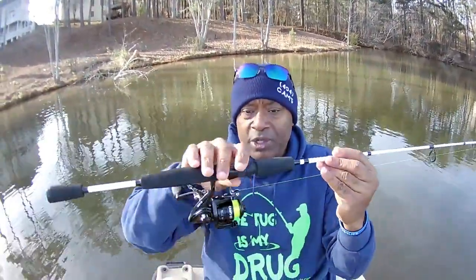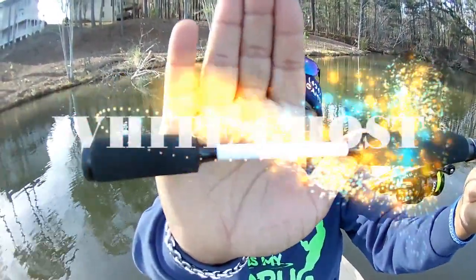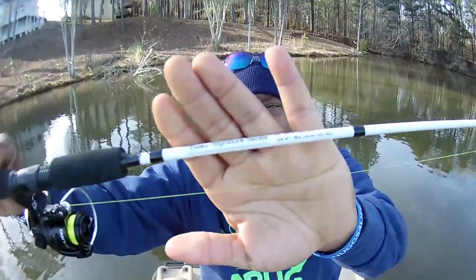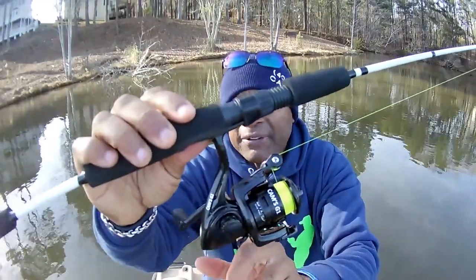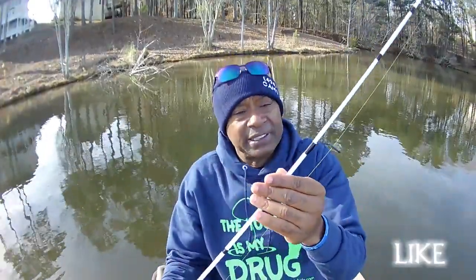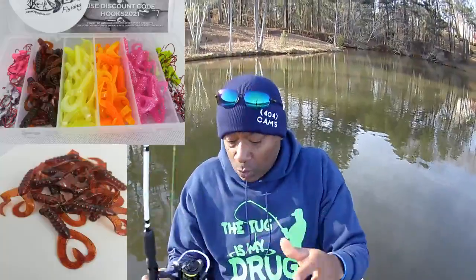Let me show you the white ghost so you guys can get a really good look. This is the white ghost — my signature series — carbon fiber, ceramic guides, matrix drag, surefire bail, left and right reel. If you're left-handed or right-handed, it doesn't matter. This is my 66 white ghost — this is one of my babies. I'm going to show you today how accurate my rods are — that's my purpose for today.